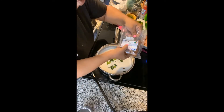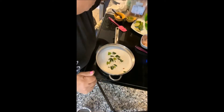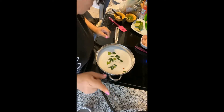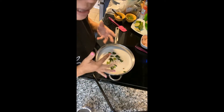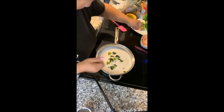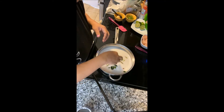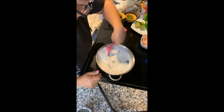This is galangal — you can use ginger if you don't have galangal. If you go to the Asian grocery store it's sold frozen. Someone asks if you could use chicken broth instead of water — yes, you could, as long as it's not too oily. Chicken broth would probably give it more flavor. I also cut up some lemongrass and you just want to stir it around.